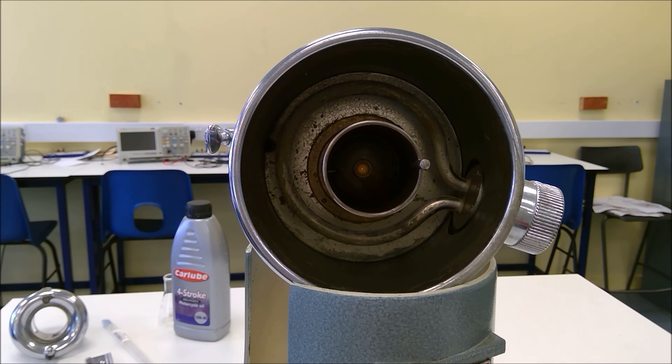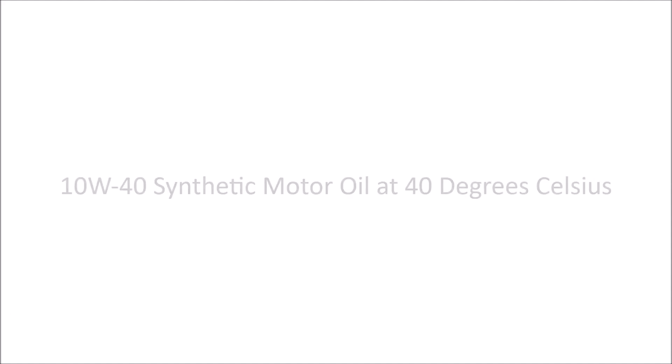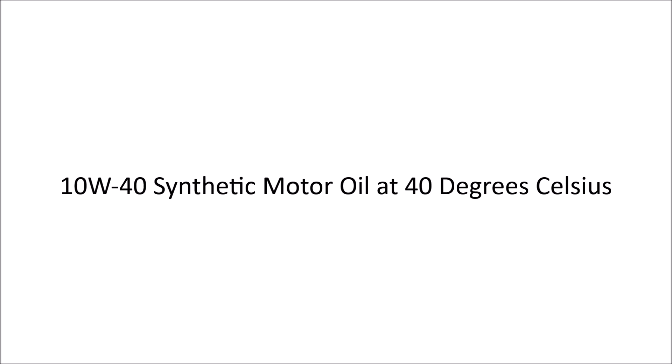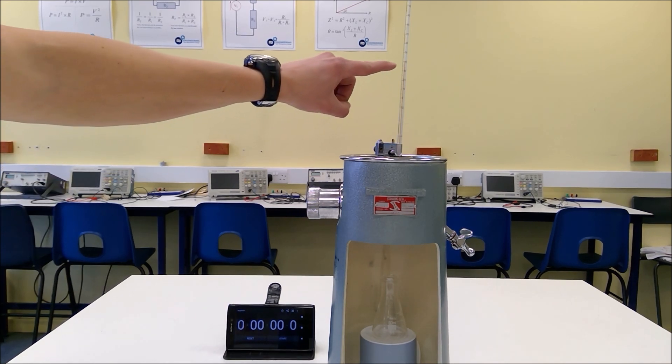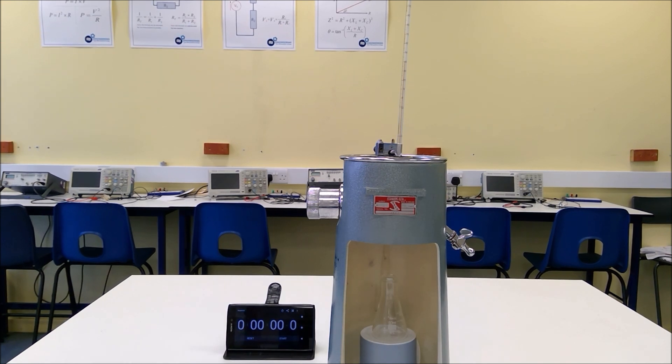So now I'm going to set up the Redwood viscometer for our first viscosity measurement. In this first experiment we can see that the temperature of the oil in the vessel is at 40 degrees. I'm going to lift the plug that's covering the orifice and then we're going to time how long it takes to collect 50 millilitres of the oil.